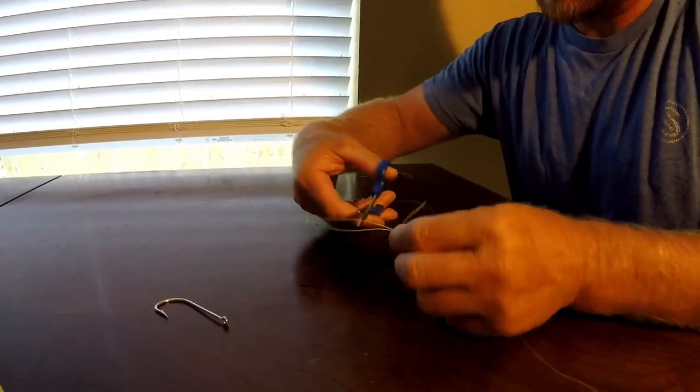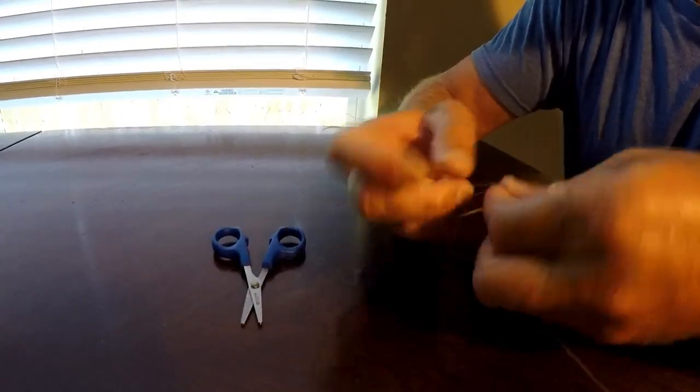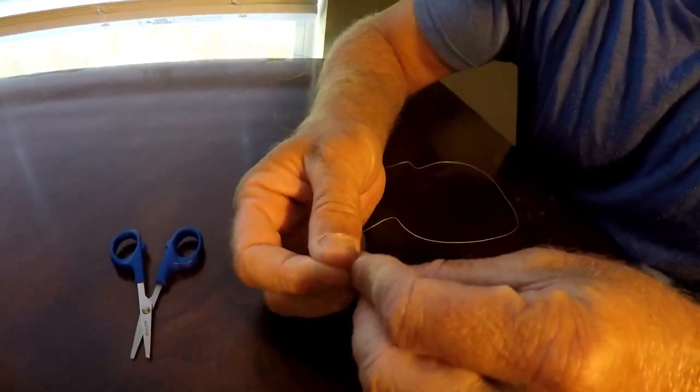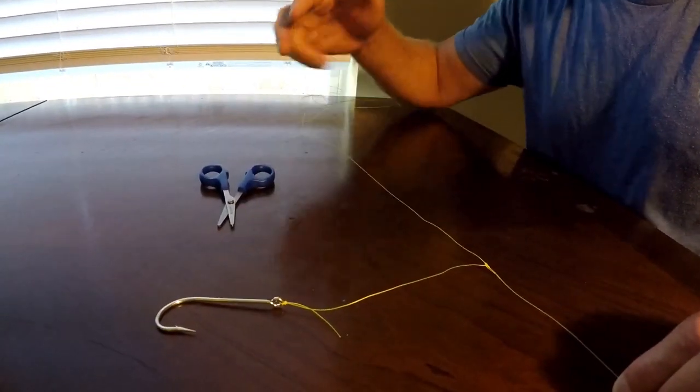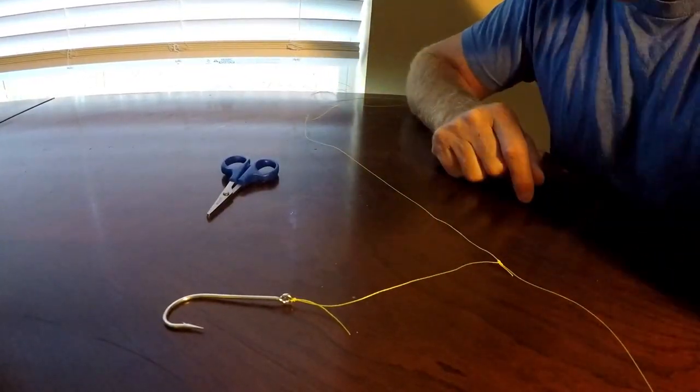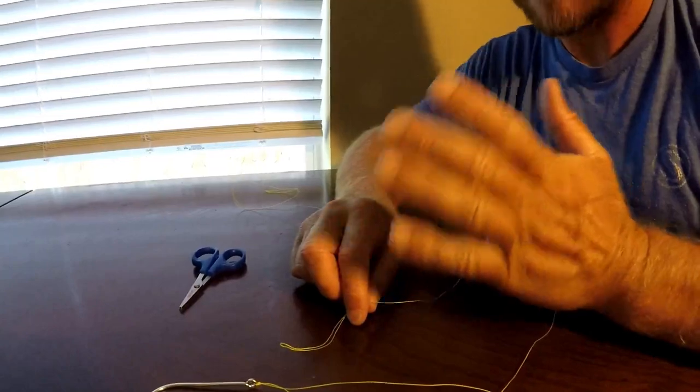You can cut close and tie it on if you want to be a little more stealthy, with a slightly longer leader. Or make it shorter — whatever you want. This way there's no double line, so it's a little more finesse. That is how I make the chicken rig. I hope you enjoyed watching our mangrove snapper chicken rig episode. If you liked it, go ahead and like the video, leave a comment if you have any questions, and don't forget to subscribe if you're not already. Thanks for watching!